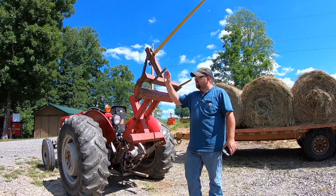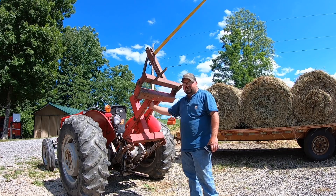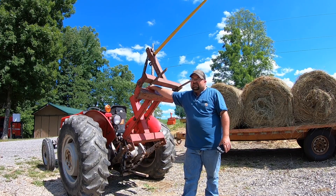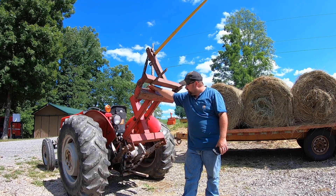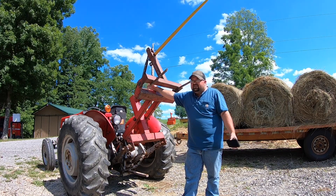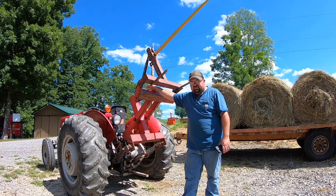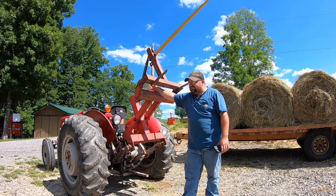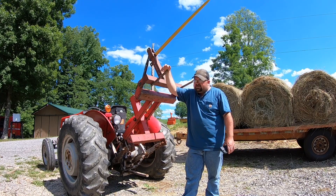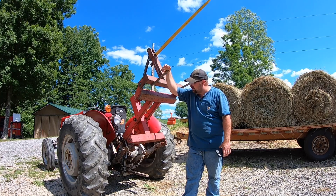Hope y'all enjoyed this little video on the scissor lift hay spear. I think you can still buy these units — as far as I know they still make them. I had two at one time; one of them was a Fred Cain brand. This particular one I made myself — I sold the Fred Cain one. They're a very handy little outfit. Even if you have a front end loader, it'd be nice to have one on the back because you could go ahead and be loading trailers without having to set one off and re-spear it from the front. It would definitely save some time and speed the process up when stacking in the barn or whatever it might be.